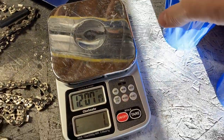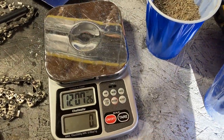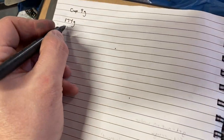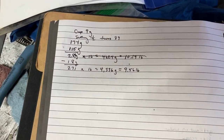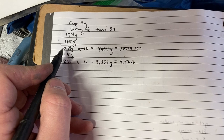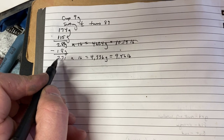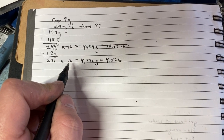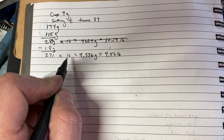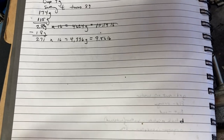My empty cup weighed 9 grams. The first cup weighs 174 grams and the second cup weighs 115 grams. Adding those together: 174 plus 115 equals 289 grams, minus 9 grams tare weight for each cup - so 18 grams total tare - gives us 271 grams. Multiplying by our factor of 16, because we turned 89 revolutions which is 1/16 of a full acre's worth, gives us 4,336 grams, equal to 9.56 pounds per acre.